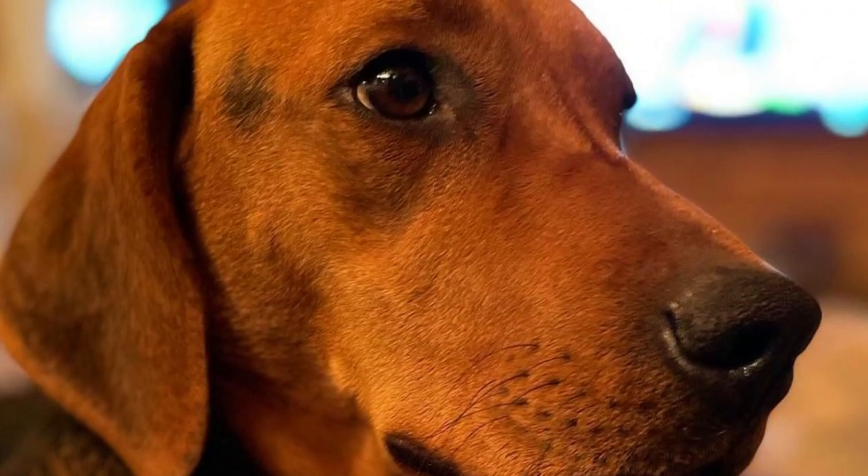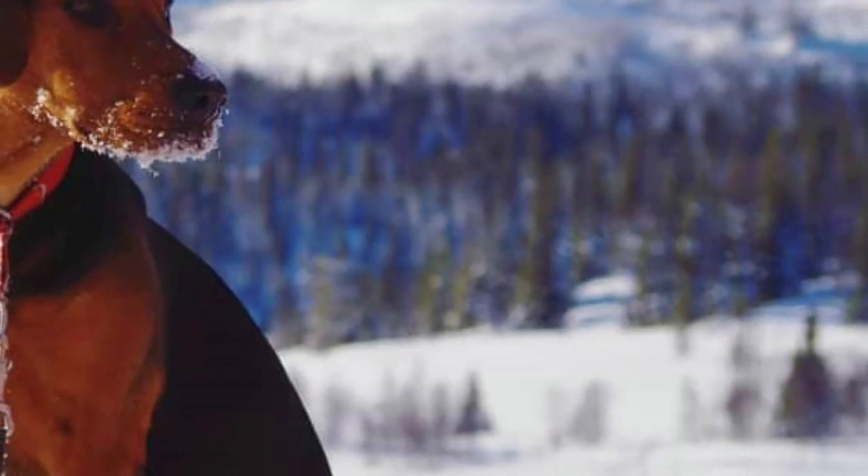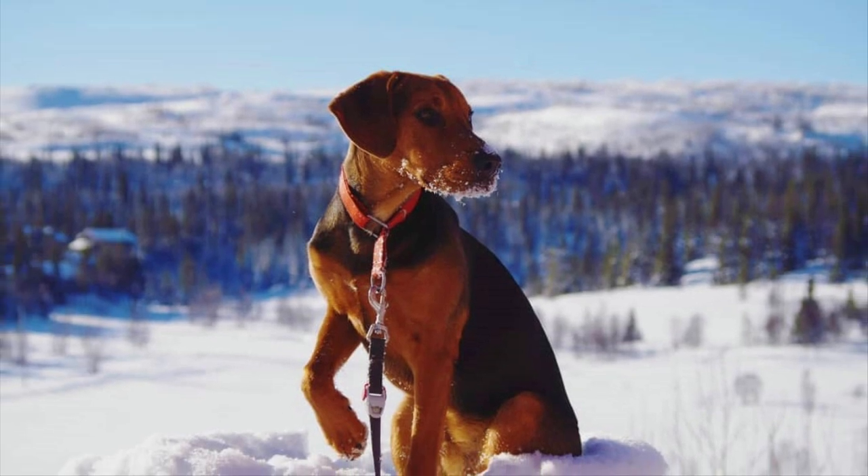The Schillerstövare, also known as the Schiller Hound, is an agile hunter and a lively, attentive, loyal and affectionate companion dog. In this video I will tell you all you need to know about the Schillerstövare.